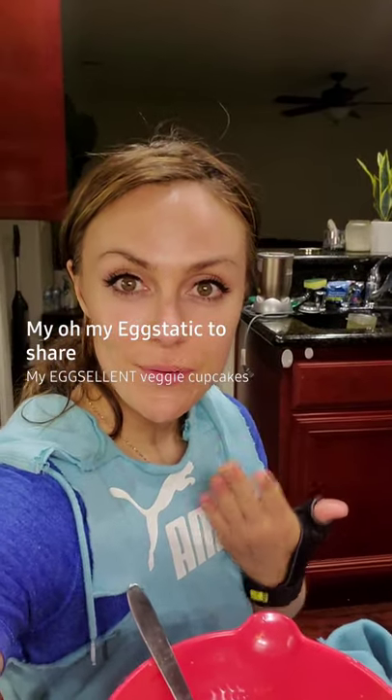Hello there. I'm going to share with you the meal of the evening. Super simple.